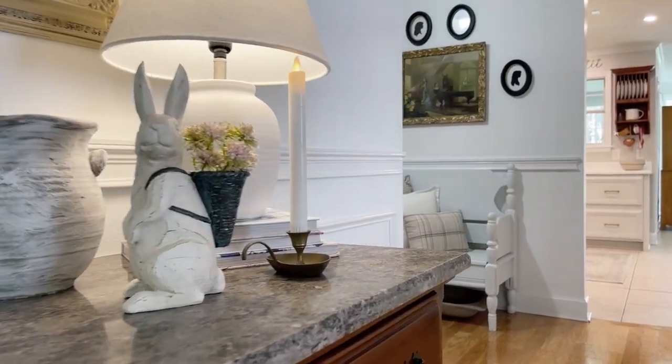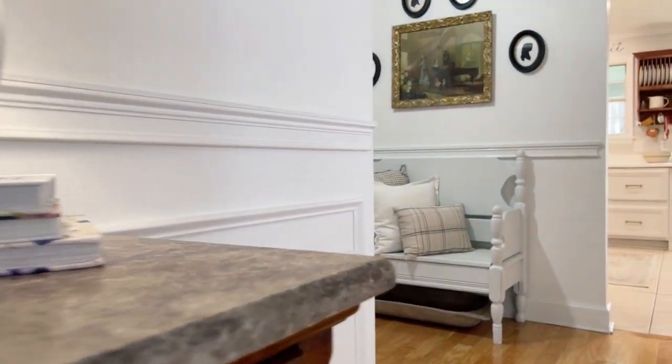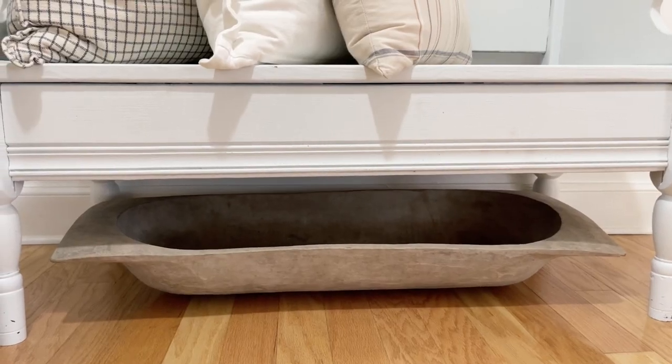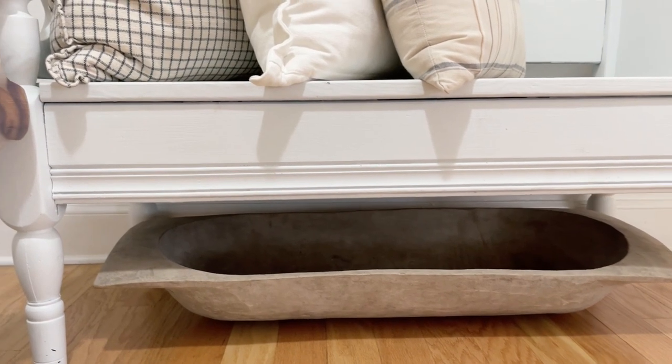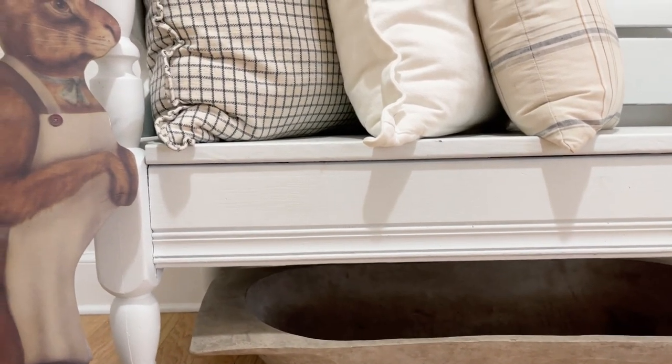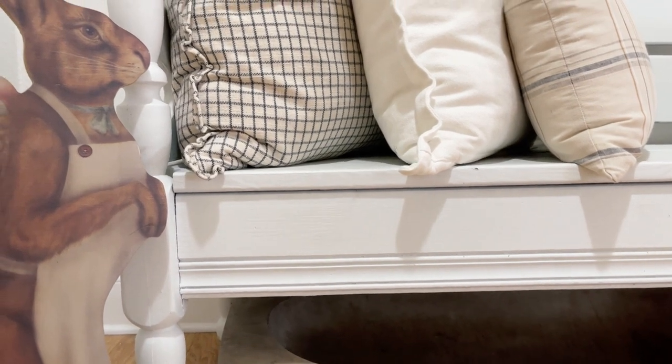If you have some dough bowls and you're looking for a clever place to store them that also acts as a decoration, consider placing them under furniture. Here's an example where we just slid my niece's large dough bowl underneath a bench, and then put a cute vintage rabbit right next to it.